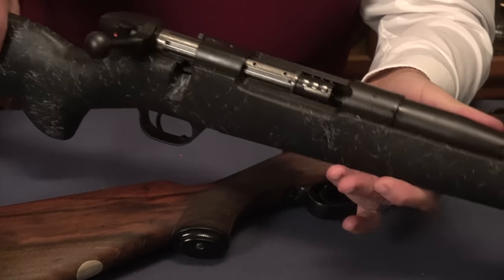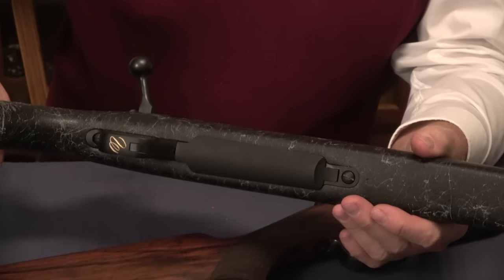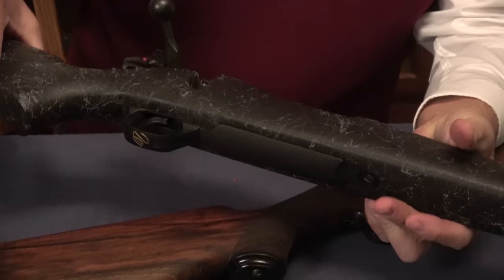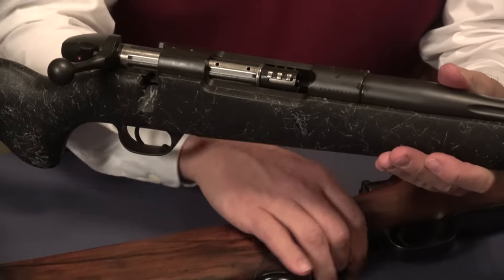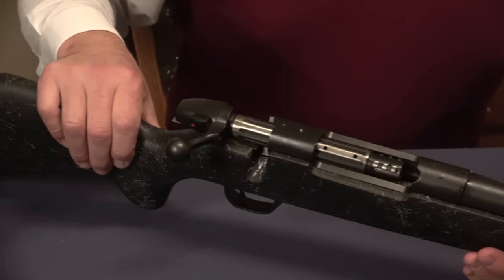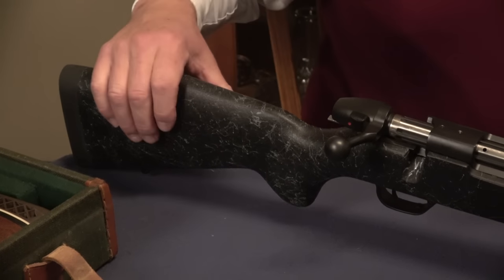They were made in Japan for a while, and originally they were made in Germany. In collector circles, the German ones seem to change hands at a premium price. I never noticed much difference in the manufacturing quality of Weatherby's — I think they're all extremely well made rifles and actions.